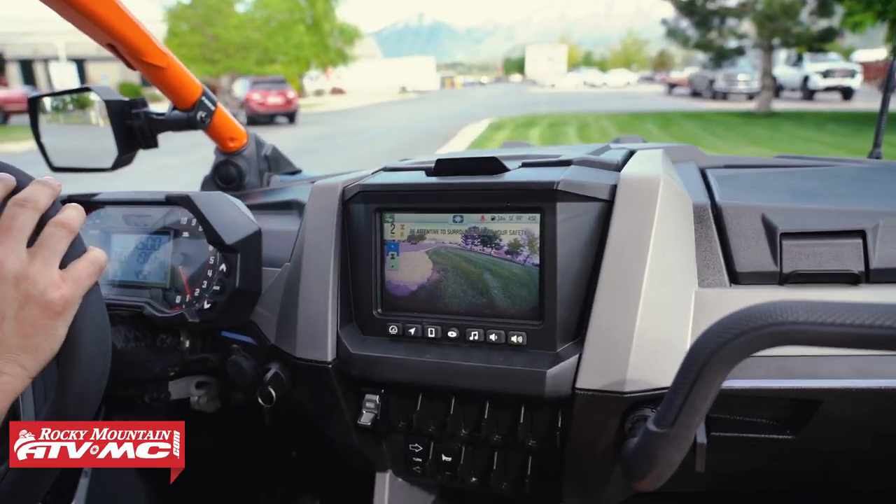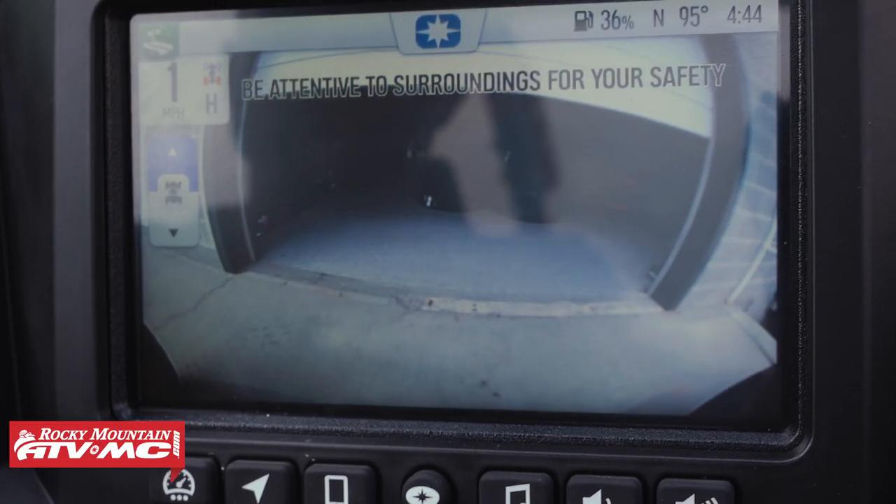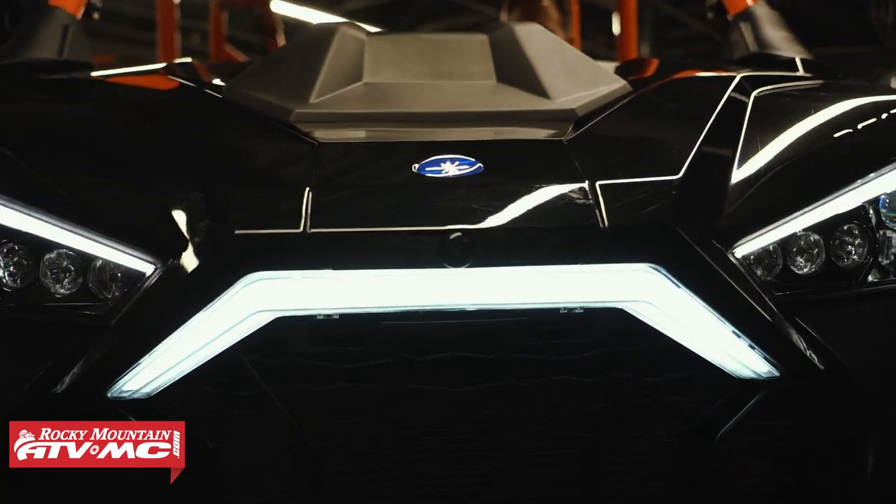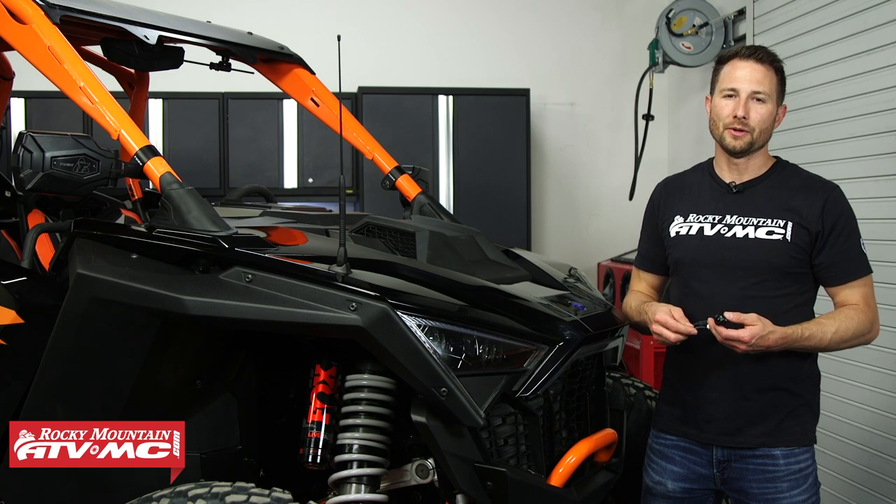The person that's going to want this is anyone on tight technical trails, rock crawling, or if you just want to see what's around you when loading or unloading your machine. With that being said, this is only going to take a few minutes to install — let's go ahead and get started.